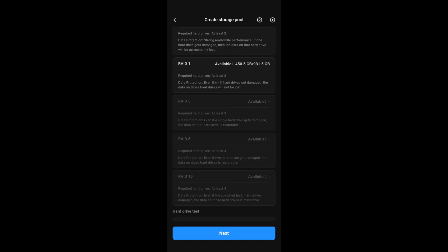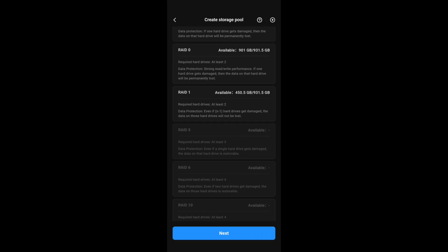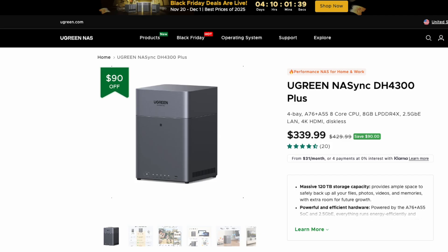It does support RAID 0, 1, 5, 6, and 10, and JBOD. One of the coolest things about this is it only consumes about 23 watts and a little over 7 watts on standby. As of right now, they're running a Black Friday sale and you'll see it on sale for $339. So although this is feature-packed, this is one of their entry-level NAS devices.